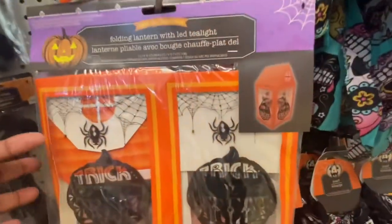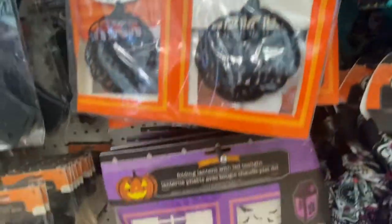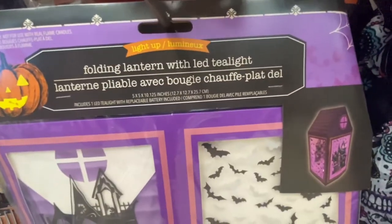That's what it looks like. Then we have the one down here. This one says trick or treat. And then we have the one with the haunted house.